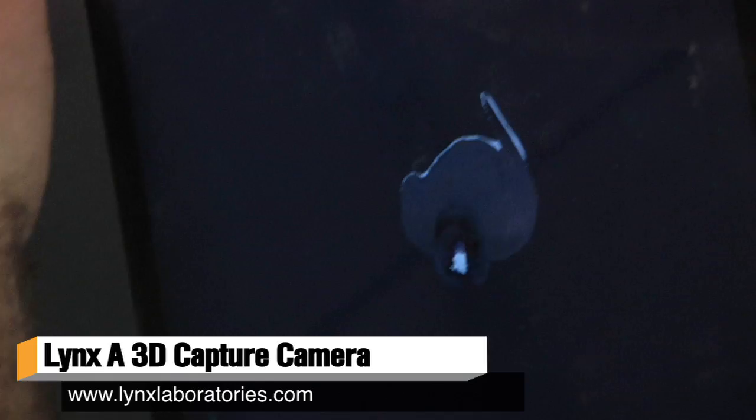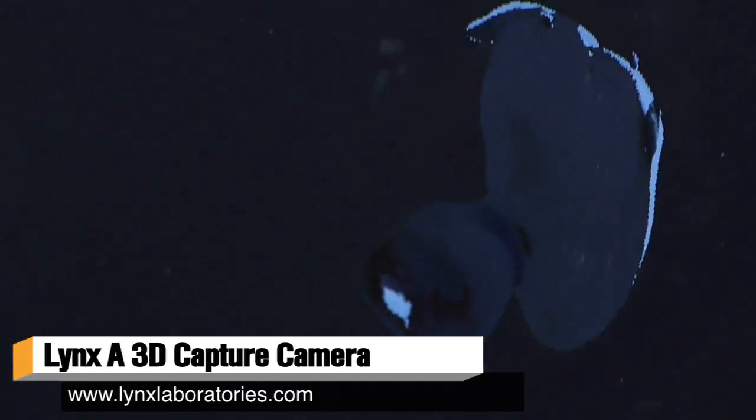Hey guys, it's Will from Test and I'm here at Maker Faire 2013 with Chris Slaughter of Lynx Lab. You guys have built a pretty neat 3D scanner, something I've never seen before. There are photo printers and digital cameras, there are 3D printers, but no good camera for that — so the Lynx A is the first mobile 3D capture camera and you can basically point it at anything you want and it'll produce 3D printable models.